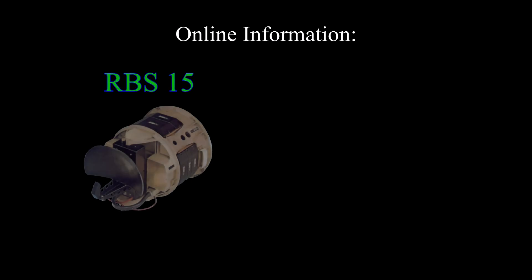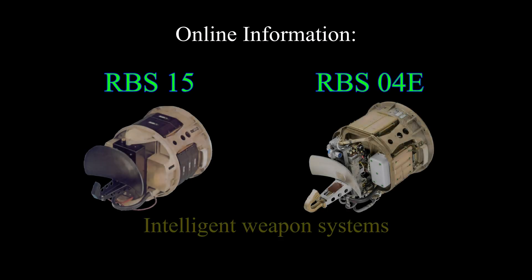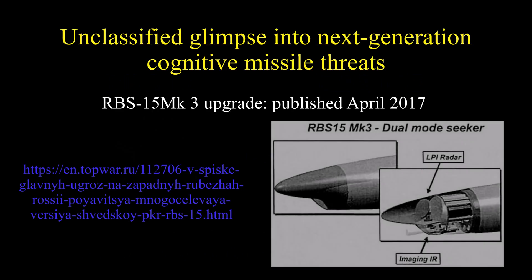Continuing with the story about the missiles: the online information indicates that these missiles are extremely intelligent, and that the designers were very focused on hardening both the seeker and the autopilot against ECM. There is astonishing information online about how the RBS-04E operates and many of its intelligent features — provided it's not disinformation, but it doesn't look like it is; I think it's real.